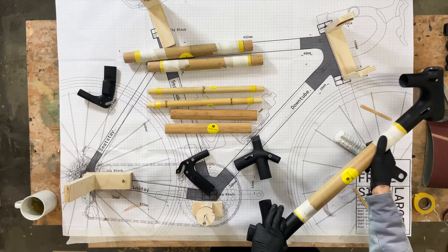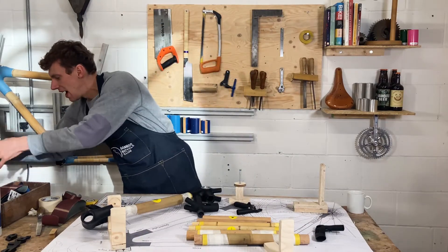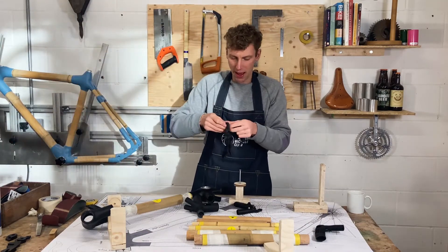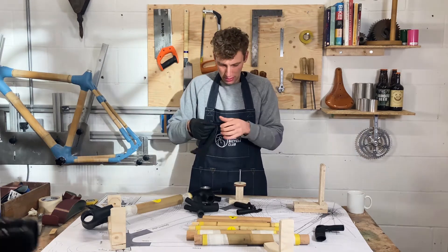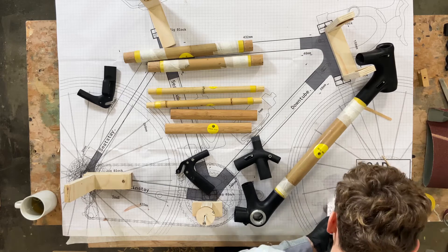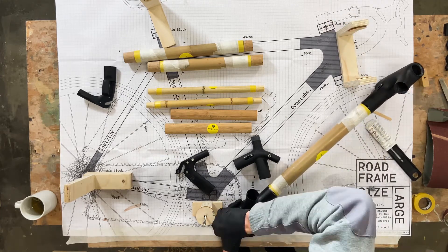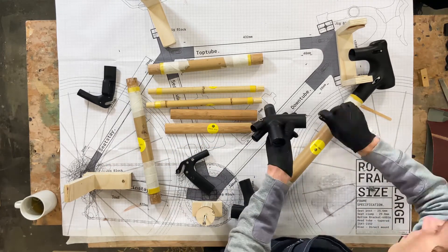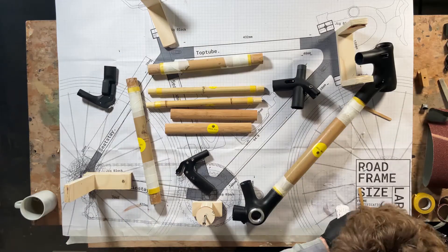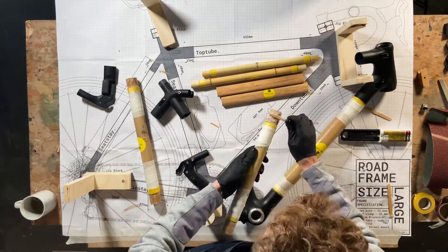Change your gloves if you're getting your hands messy — it's quite important to have spare gloves. I'm going to do all this off the jig first and then start to put it into the jig. With this glue you have about half an hour of work time, so you've got quite a lot of time to make sure everything fits nicely before it starts to harden.